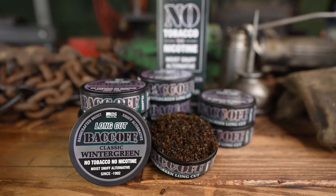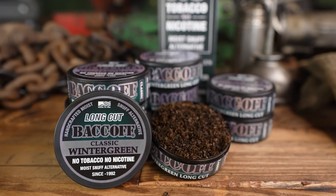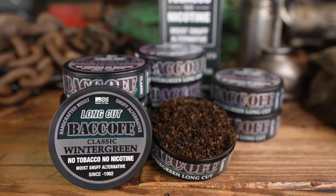Designed with superior softness and premium packability to set the standard for realistic snuff alternatives, BaccOff Long Cuts are for serious dippers who want to quit tobacco.